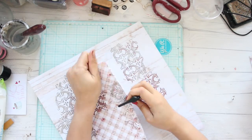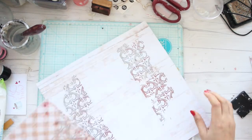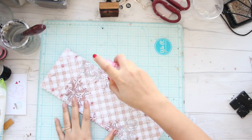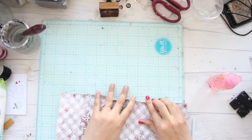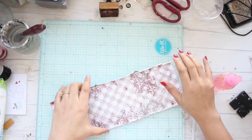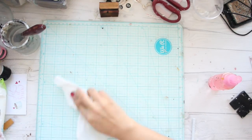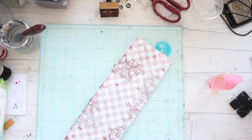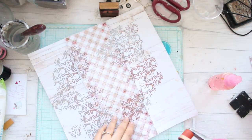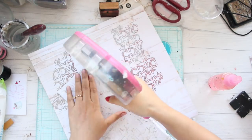Before sticking both pieces together I'm going to distress it using a distress tool, and then apply some water so I can fold the edges properly. Adding water makes the paper a little soggy and easy to fold. After that I'll take my glue — you can use any kind of glue — and attach it onto your paper.